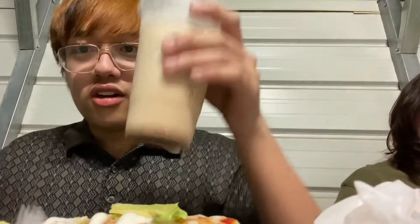Hey guys, welcome back to another episode of Liam Reviews Food. We're at a taco truck, Antojitos, something like that. And I got the crazy burrito and some horchata.